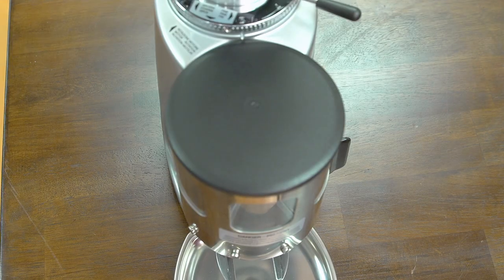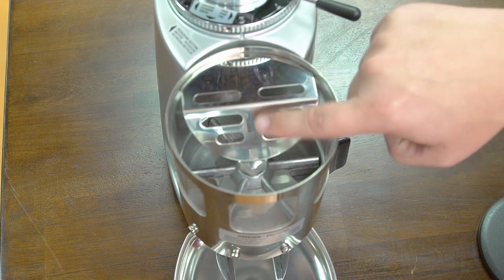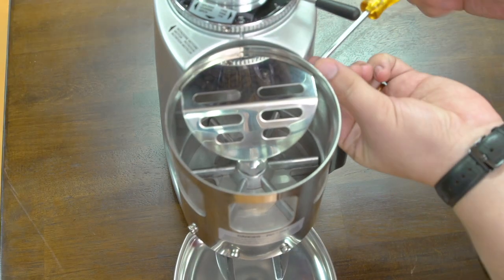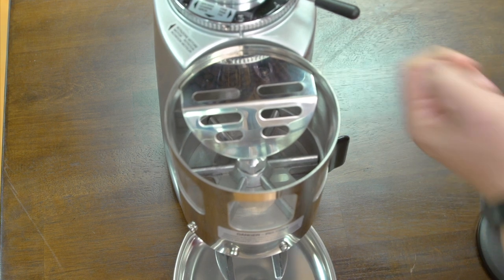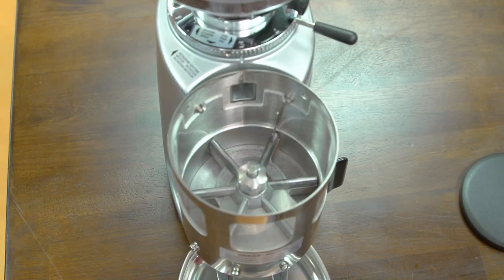Now I'm going to show you how a dosing chamber works. I'm going to remove the cap — underneath you'll find a finger guard. I'm going to remove this to show you the inner workings of the dosing chamber, but it is important to have this in place because it is a safety feature to prevent injury. It's held in place using two screws, which I'm going to remove. Now with the finger guard removed, we can see the dosing mechanism.